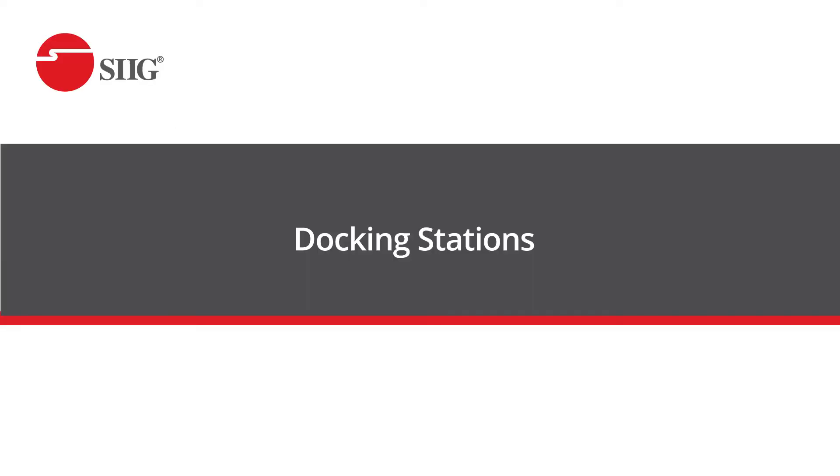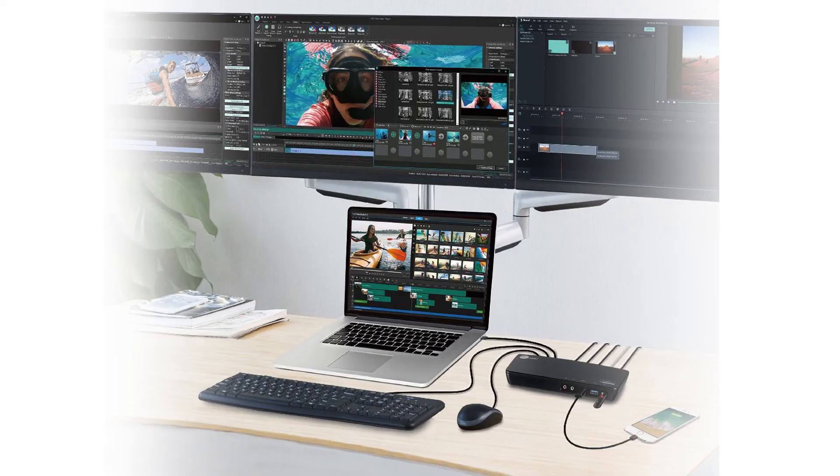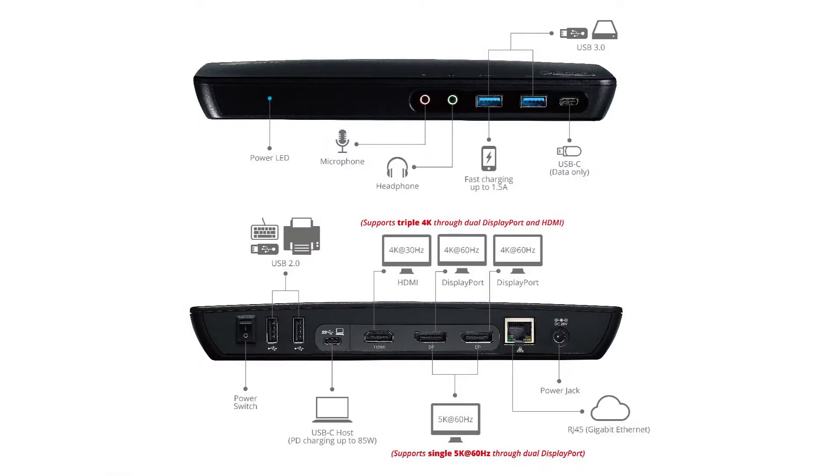Another staple product to help you upgrade is to have a docking station. Docking stations are a great way to help you unify your connectivity with your multiple monitors, computer, USB inputs, and ethernet. We have several options to pick from for docking stations that can fit what you need.